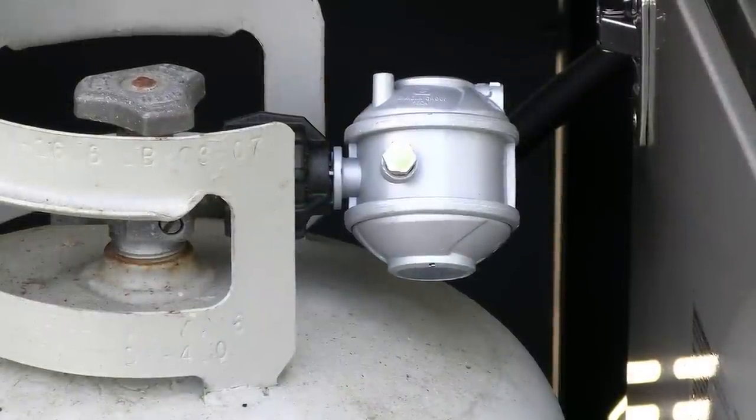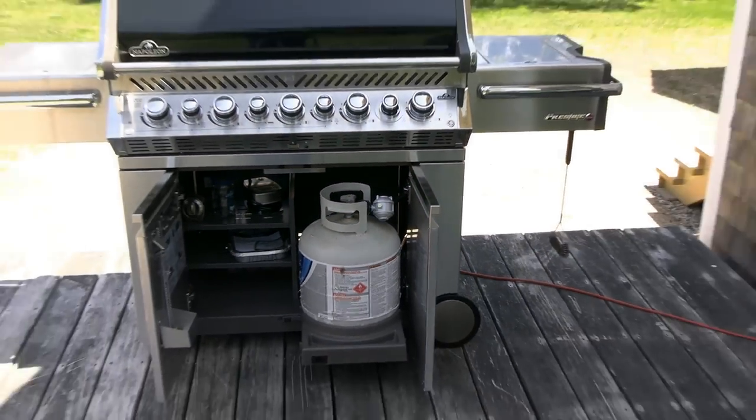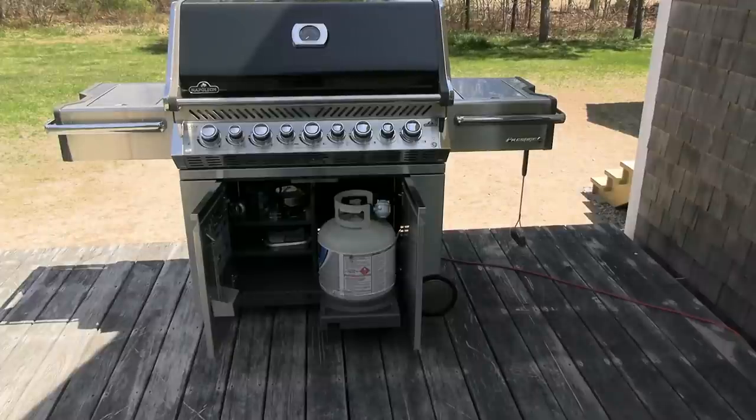It's this regulator that's responsible for converting the high-pressure gas within the bottle to lower pressures that will operate the stove. Our job is to actually remove that regulator and the hose attached to it. We're going to be connecting instead a gas line that's direct to the bulk source, which is already regulated. Your house source should already be pressure-reduced, whether it's natural gas or liquid propane.